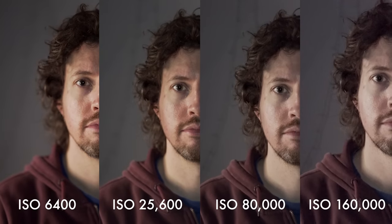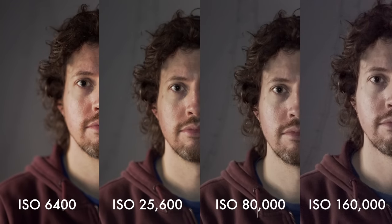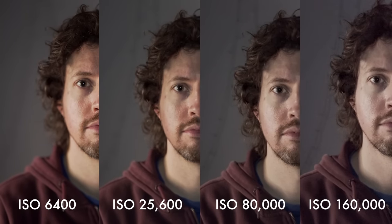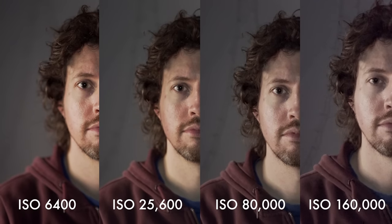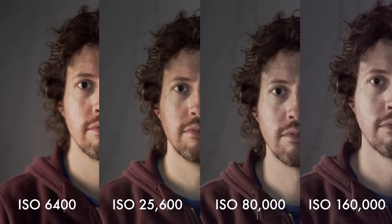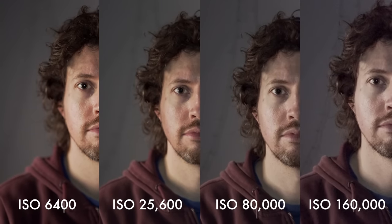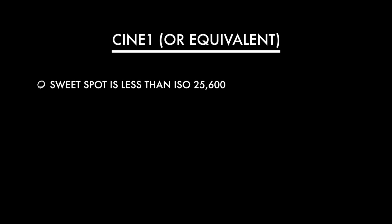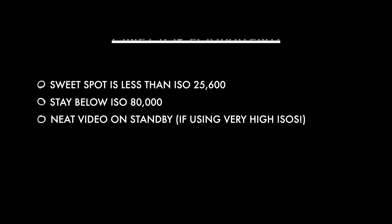Looking at them side by side, ISO 6400 is completely clean — I'd use it happily any day of the week. ISO 25600 is acceptable I'd say; the noise looks a little bit like film grain, which is lovely, and the colour information is intact. Anything higher than that, I'd be looking to use noise reduction software, which obviously isn't ideal. So the sweet spot is definitely less than 25600, and we definitely want to stay below 80,000 ISO. Keep your noise reduction software on standby — my favourite is Neat Video, it's linked below.